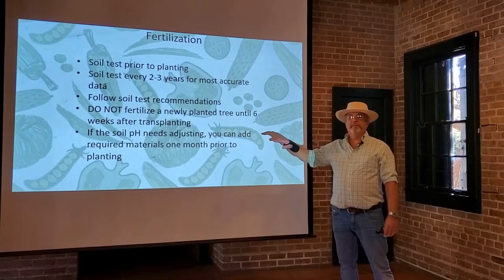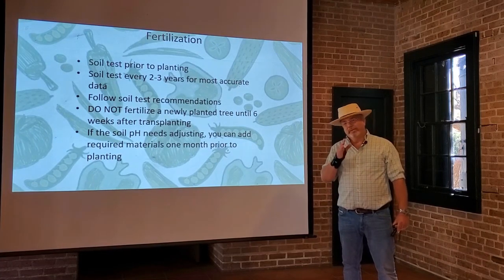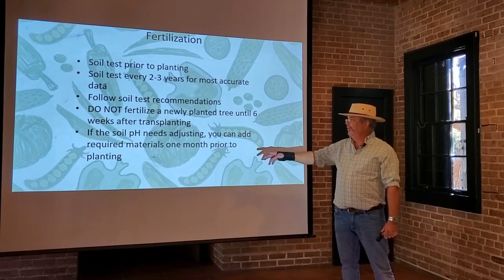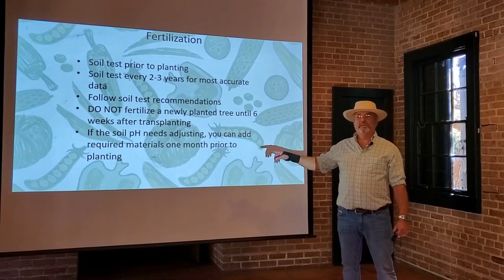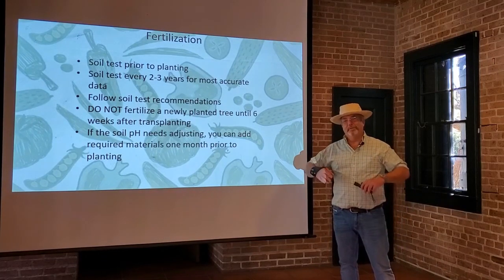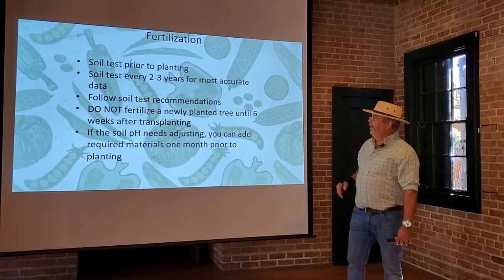The pH is important. As we've learned in our other gardening class, pH is super important in what nutrients are available. At just the right pH, the nutrients are available, or in some cases less available if that's what the plant needs. If you're going to adjust the pH, the best time to do it is before you plant any trees. You can still adjust the pH later, but it's best to incorporate the lime or sulfur into the soil. Unless you're actually stirring up the soil in the future, it's not going to be as effective, so do it before you plant if you can.